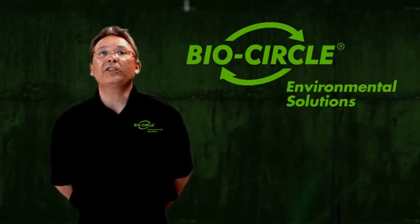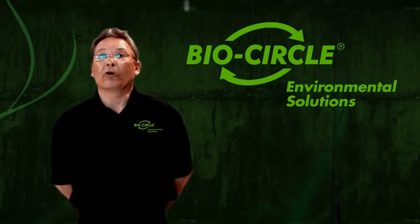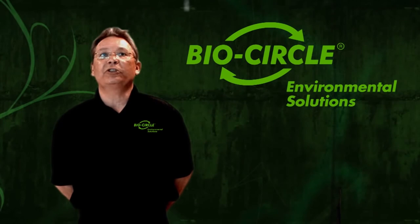Thank you for choosing the BioCircle system. Your employer has provided you with the BioCircle parts cleaning system to increase your safety while reducing your use of toxic chemical products. Enjoy your new parts cleaning system.